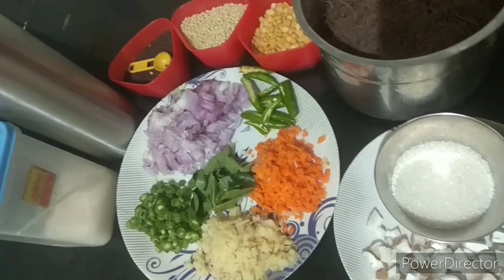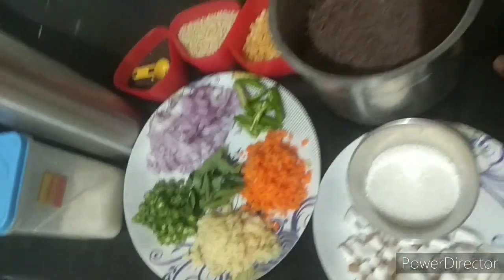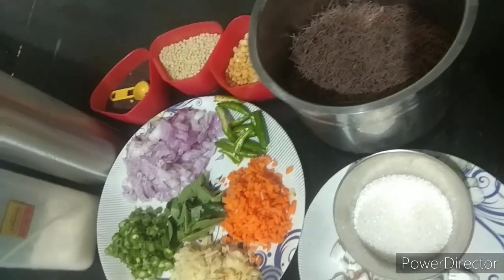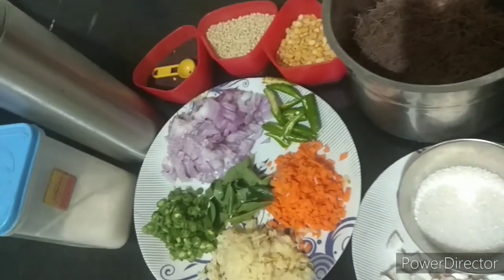This is a 2-in-1 recipe. You can do it with two ingredients — you can do it with vegetables, or you can do it with sweet ragi semia.